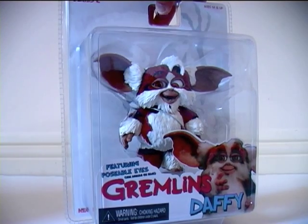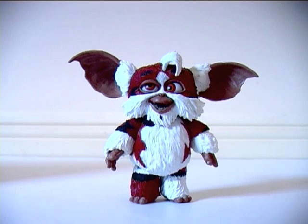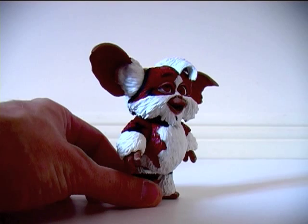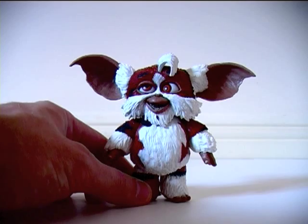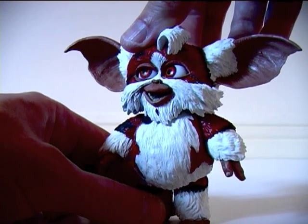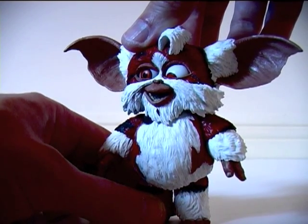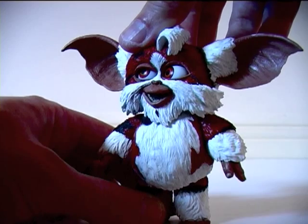Let's open Daffy up and take a closer look at him. Look how cute Daffy looks — I just want to hug him and squeeze him. With Daffy, we finally have one figure where Nika's crazy eye-rolling feature actually makes sense. Operated by a button on the back of his head, you can recreate all of Daffy's manic personality from the movie, and for full Daffy effect, why not throw some food around the room and later perform some amateur experimental dentistry.